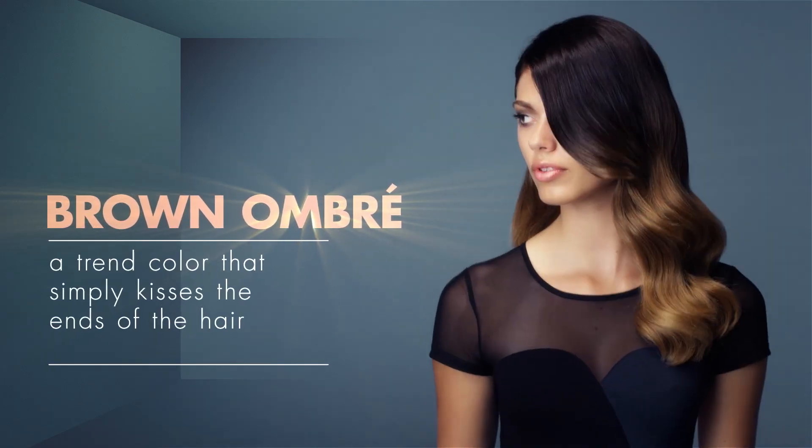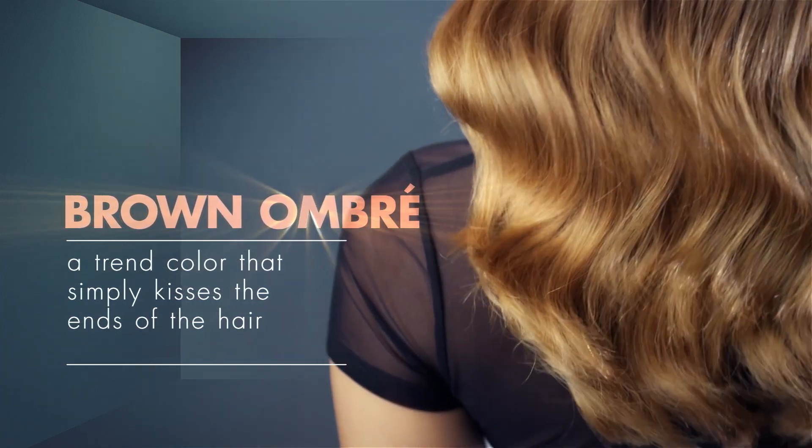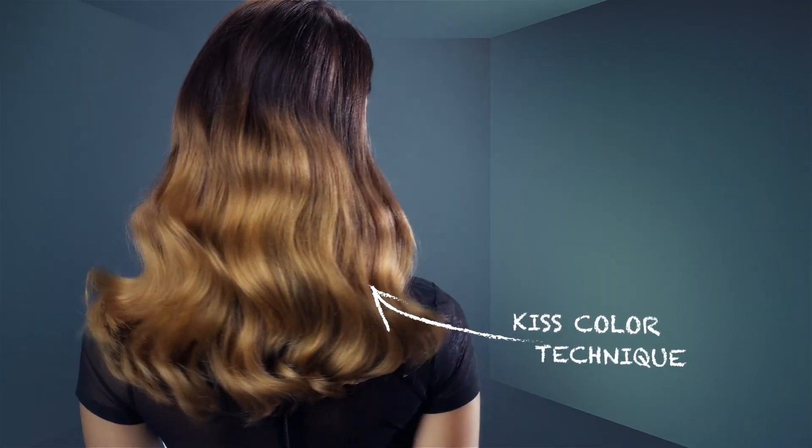I have naturally dark-haired clients coming into the salon all the time asking for the ever popular ombre balayage look. Creating that clean toned ombre look without pre-lightening was not feasible until now. It now allows me to create ombre looks that have a beautiful chocolate sombre tone melting into warm honey tones.